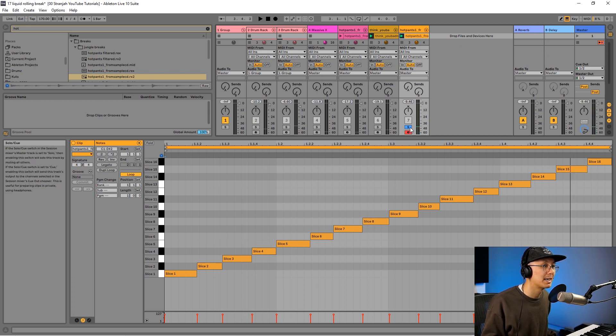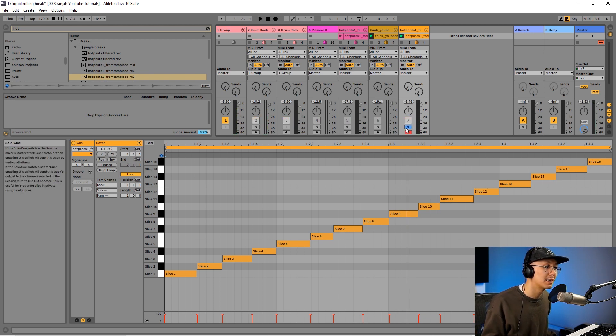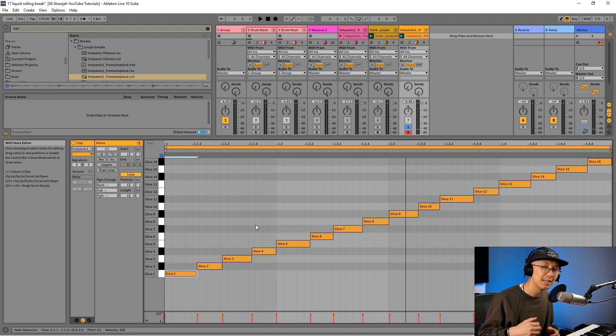Now I can just play this with the kick and snare and it should sound pretty good. But to really finesse the Hot Pants break, I like to remove any redundant parts — such as the kick and snare within the Hot Pants. I don't need those. What I'm using the Hot Pants for is that groove, that shuffle, and those shakers. We don't want the kicks and snares from the Hot Pants confusing the break.